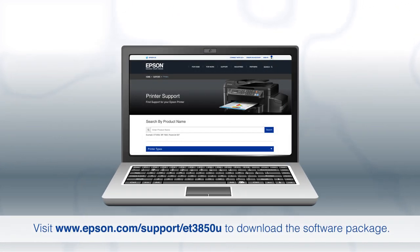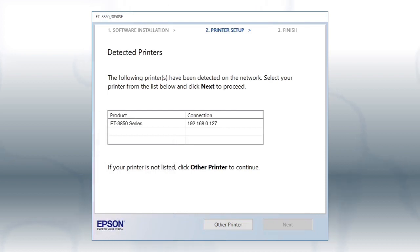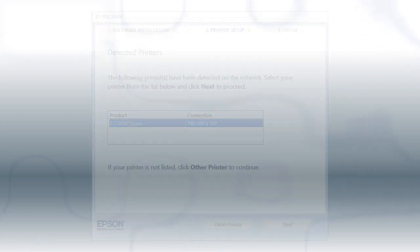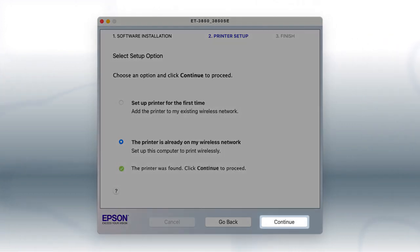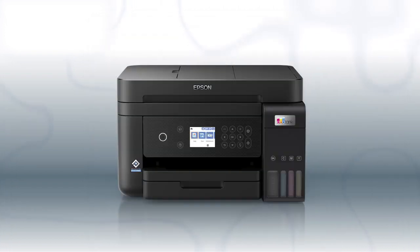If you want to print from another computer, download and run the product's software package from the Epson support site. If you're using Windows, at this screen, select your printer from the list and click Next. If you're using a Mac, at this screen, select the printer is already on my wireless network and click Continue. Follow the rest of the on-screen instructions to complete wireless setup. You can repeat this process for additional computers. You are now ready to print wirelessly from your computers.